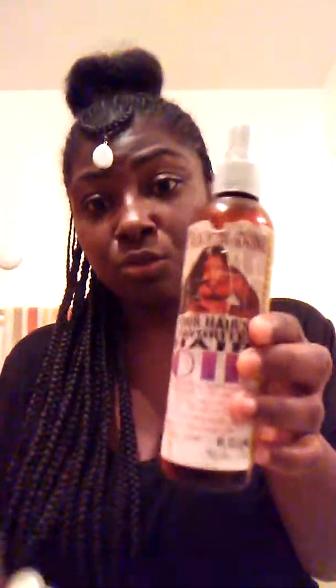It says the world's first 100% natural strongest holding dread twisting spray. When I say this stuff is amazing — it leaves no residue, guys, no residue. Do you know what this means for someone like me who does lots? This is like heaven. And this is what I use on the ends of my hair.